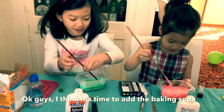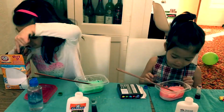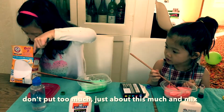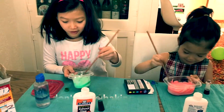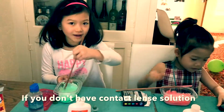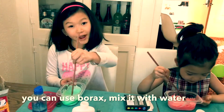I think it's time to add the baking soda. We're just about to put the baking soda in. If you don't have baking soda, you can just go ahead and add your contact lens solution. If you don't have contact lens solution, you can use borax mixed with water.